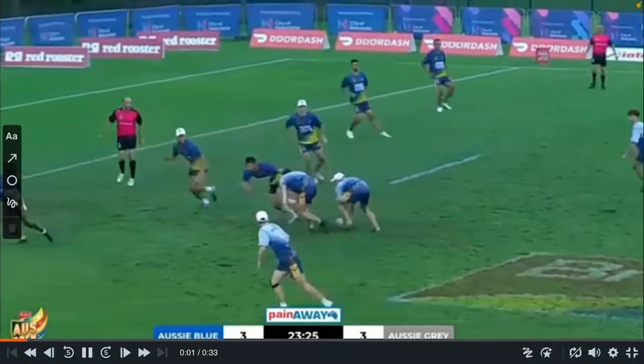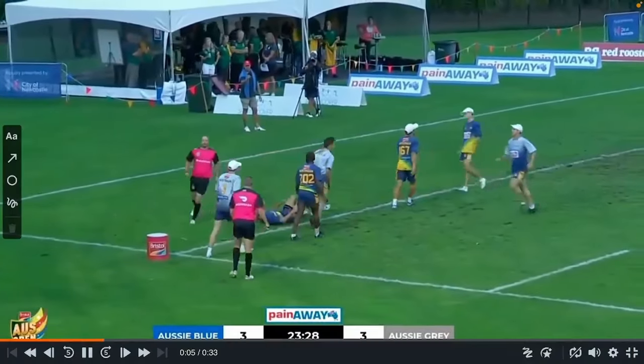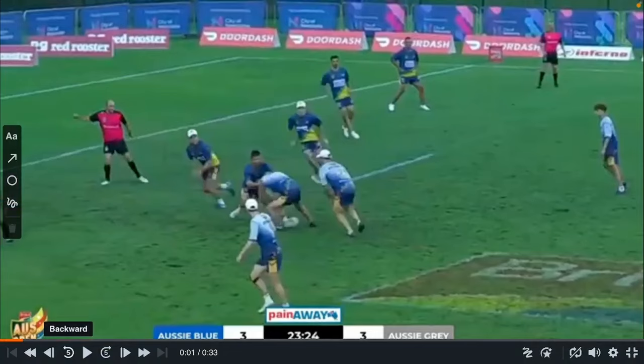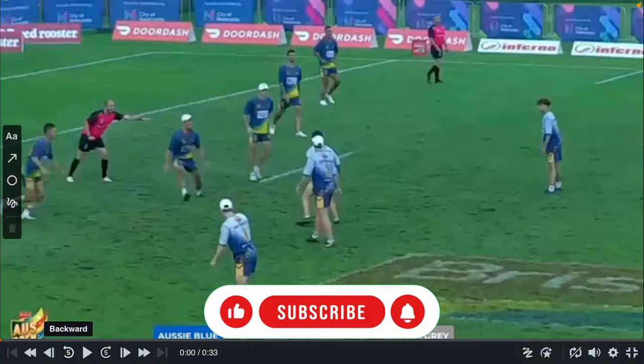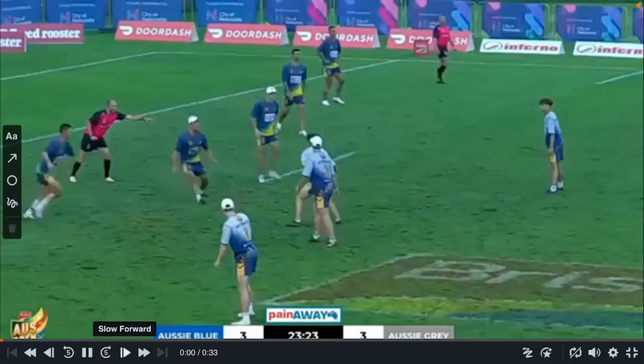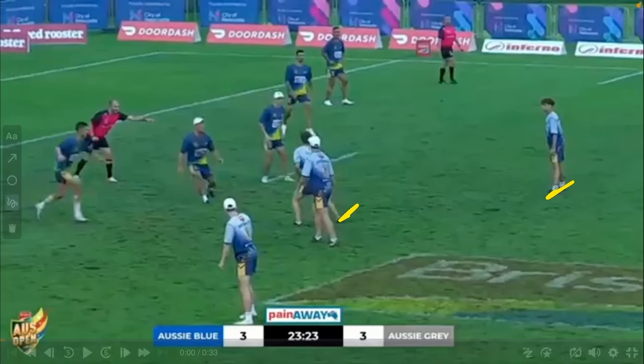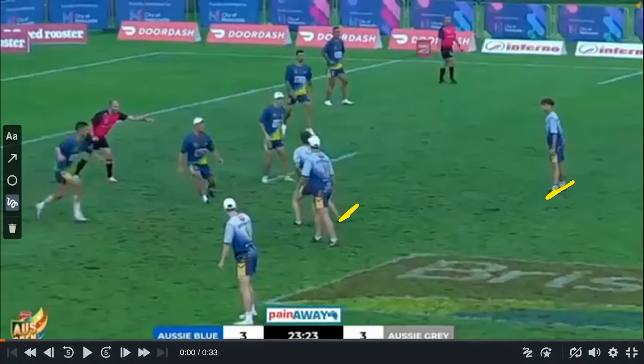Today we're going to have a look at the punish line attack play. It's very basic and only involves two players, so you can do it on any touch count whether it's one or five. It's really good at expanding the defense out, as opposed to a middle-middle quickie where you split and attack the offside player. This one is done with a middle-link play the ball.